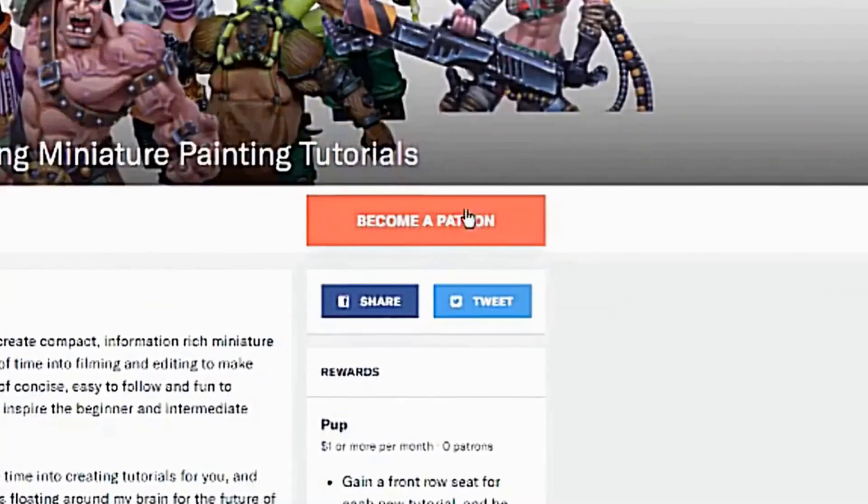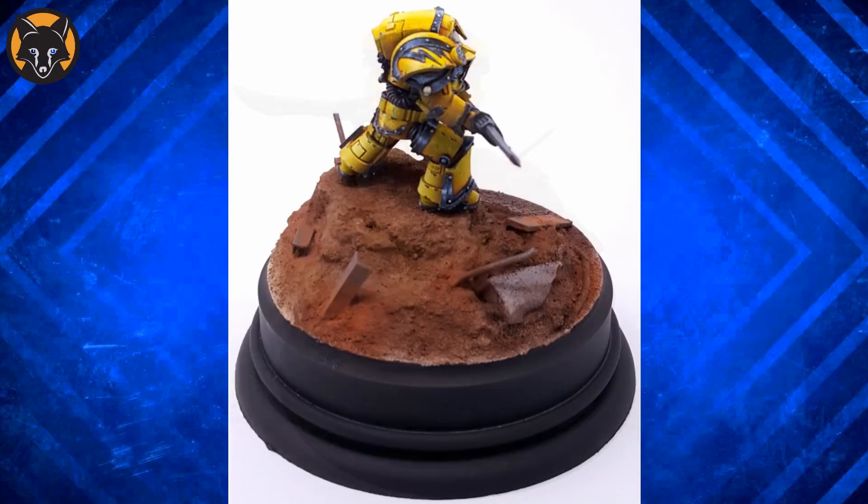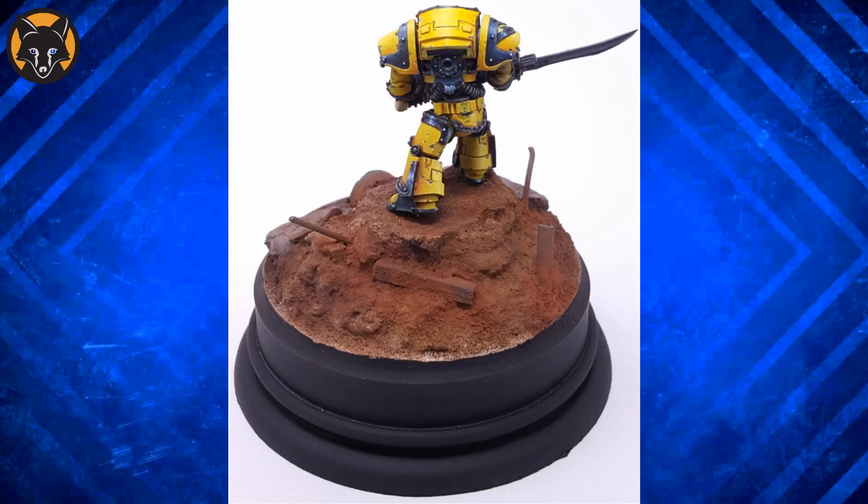Today we'll be looking at this Imperial Fist model sent in by James Denny. To start, I'd like to say that you've done a great job on the yellow — it's really nice and vibrant and the battle damage is effective without being overdone. Yellow is one of those colours where it's all too easy to have your highlights dull out or for your shadows to become muddy, but you've managed to avoid both of those. Nicely done.